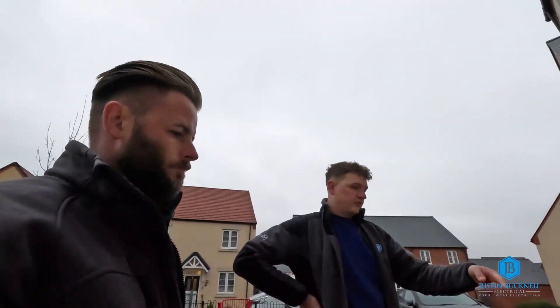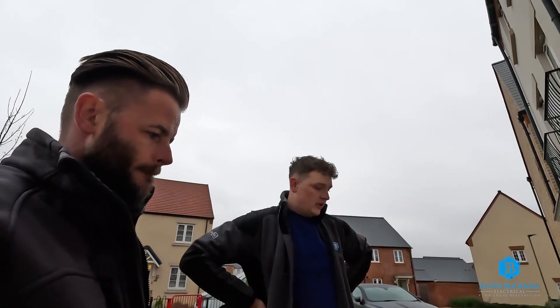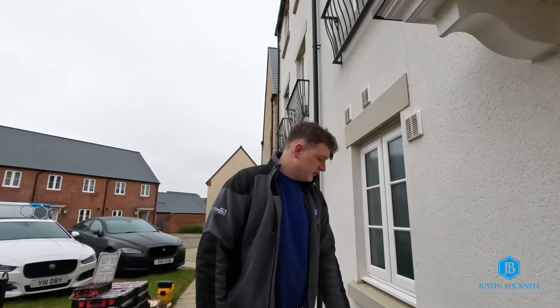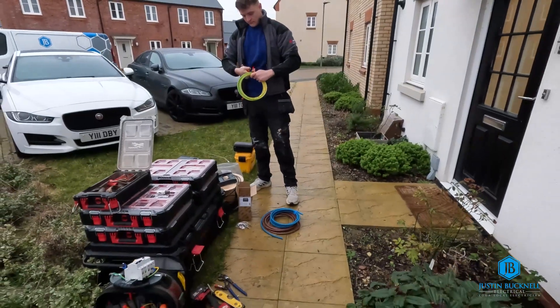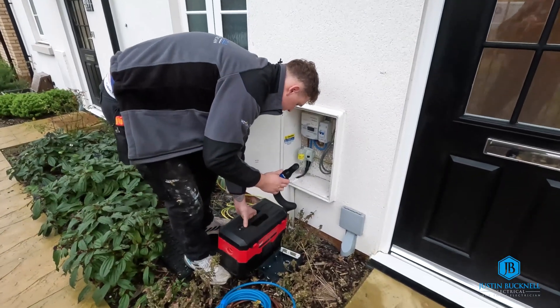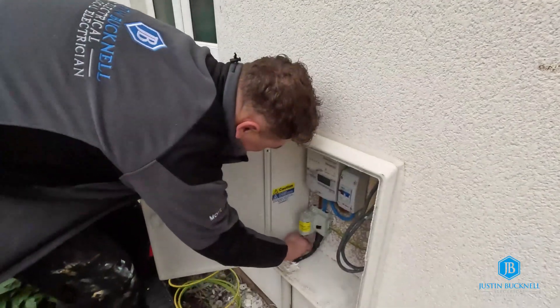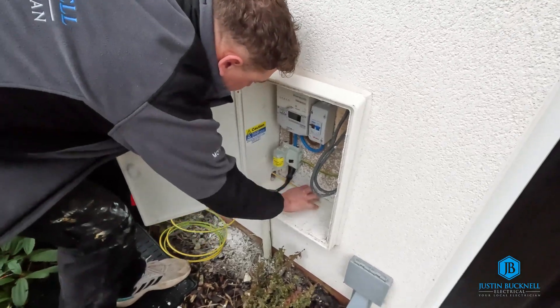So we've got the hole through there. A quick scoot round with the vacuum, clear that all out. I'll get my tails through the hole and then seal up the hole, make sure no water gets through. Let that dry while I clip the cable through, and then that'll be ready for later.